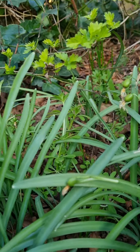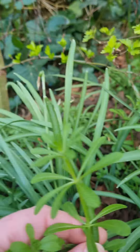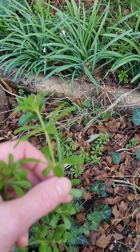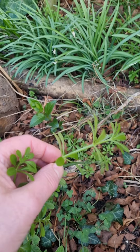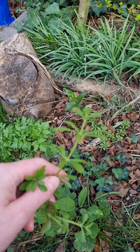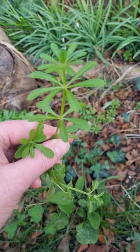I wonder if I can hold the camera still and pull some up. You can see it's really easy to pull up. I'm going to go and put this into a smoothie and give some to Tiger, and I hope this has helped with identifying it.